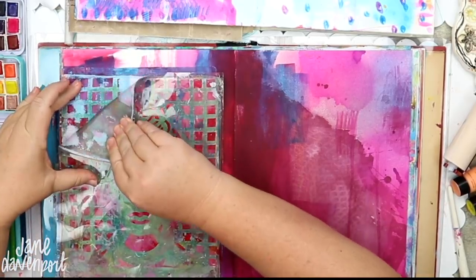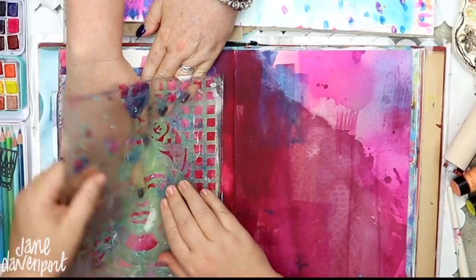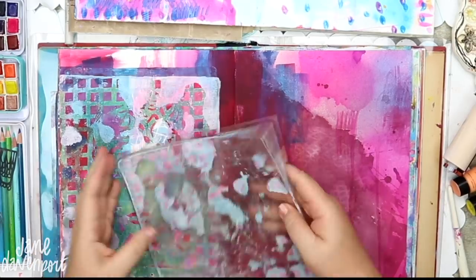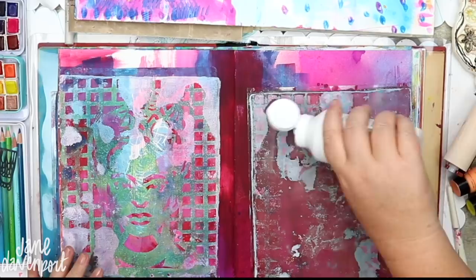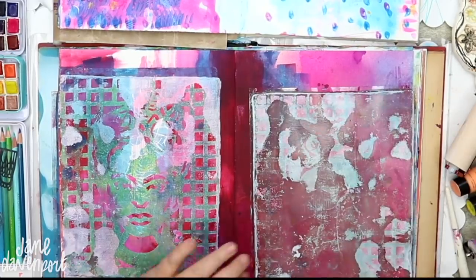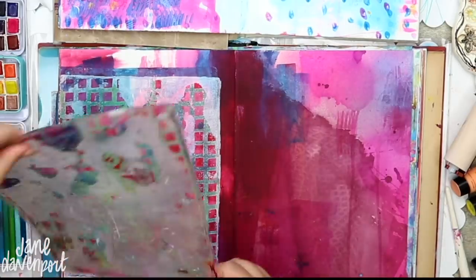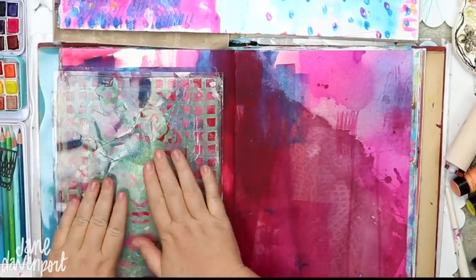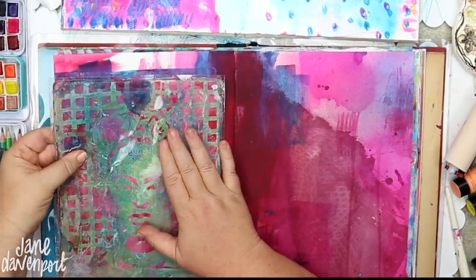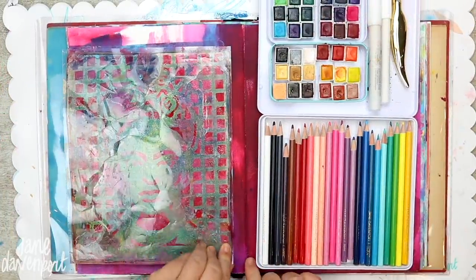When I'm peeling it up, parts of it are not coming up — the print isn't transferring. Part of the whole thing with jelly plate printing is it's not a perfect process and you get this kind of random result. I really did want the print on there so I could see the face, so I put down some matte medium and rolled that out — I think I just had too much gesso. I keep the acetate sheet that comes with the jelly plate so I can see through the plate; that allowed me to line it back up and wiggle it around for an almost perfect replacement. I let that dry — I actually totally forgot about it and came back a week later.